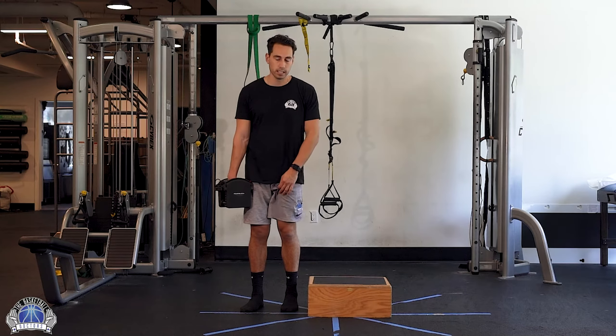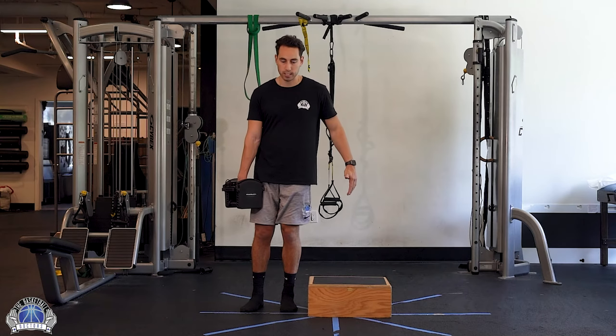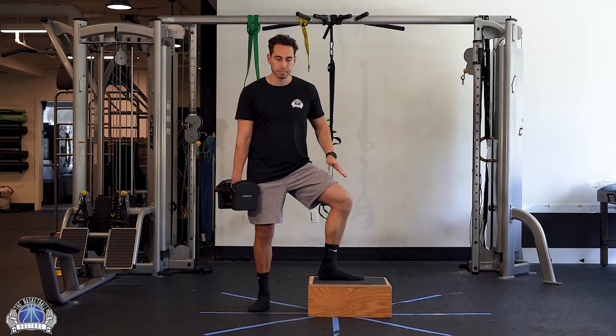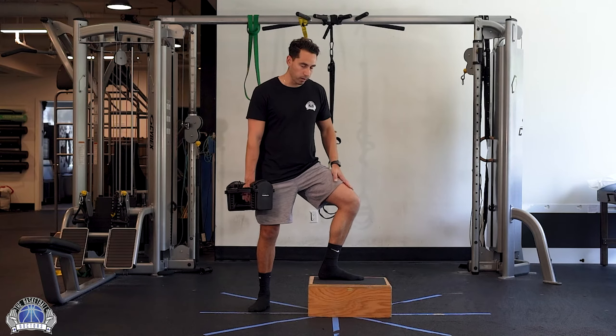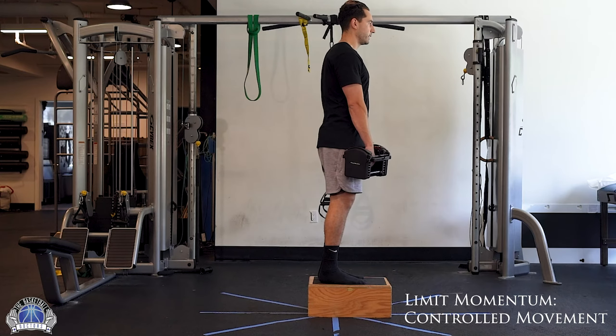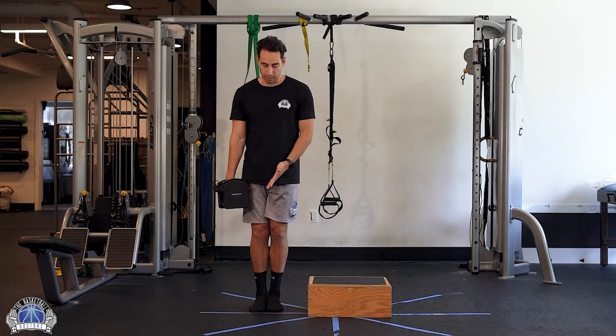You're going to use an elevated surface — a step box, anything you want. When I step, I'm going to step opening up this way, so I'm rotating here at the hip, and I'm going to use all my weight on my lead leg here, then step up into that motion, then slowly lower myself down and come back up.